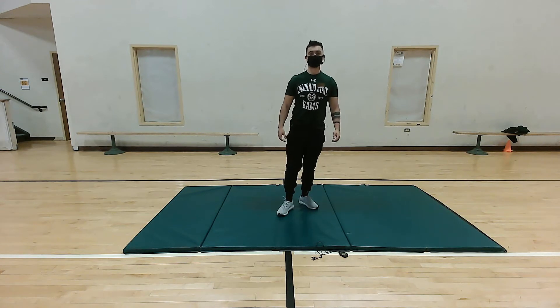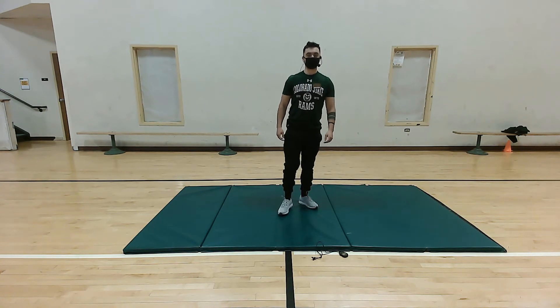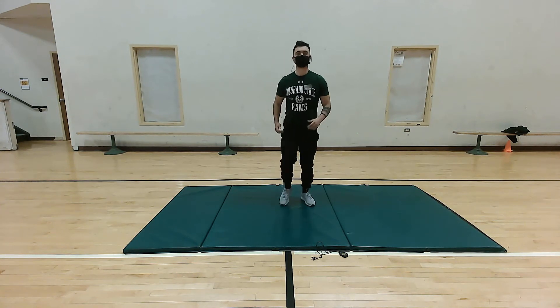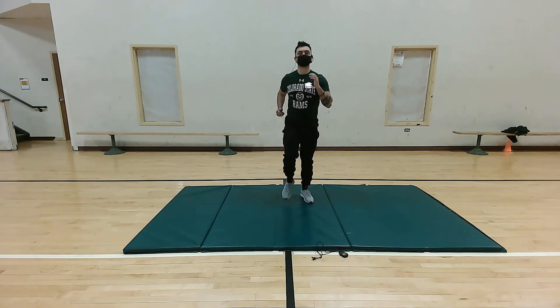Hey, my name is Sarah Hofferber and I will be leading us in warm-up today. For today we're gonna do a nice little warm-up, get the blood flowing, get the blood pumping. We're gonna start off with some marching — right, nice and easy, get those arms swinging up high.